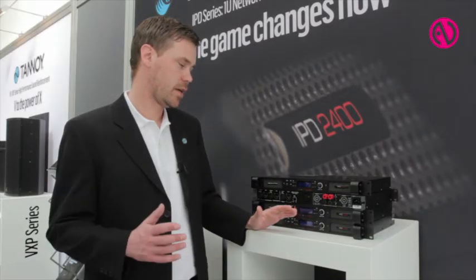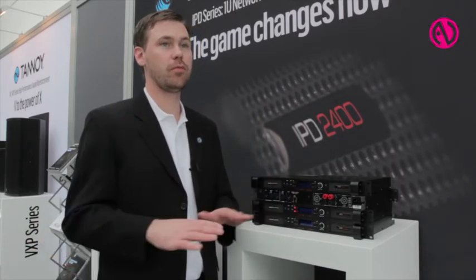We have really tried to give this amplifier as much as we possibly could within this price range. This is a completely new offering from LabGruppen, bringing what we have learned during many years down to a package that can now be available for many more users and customers.